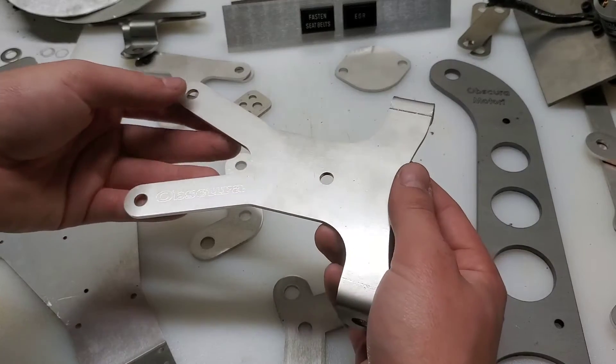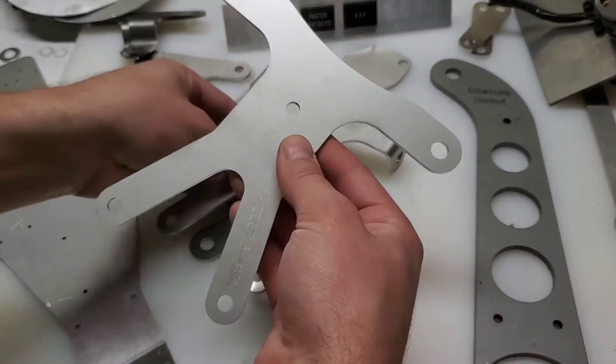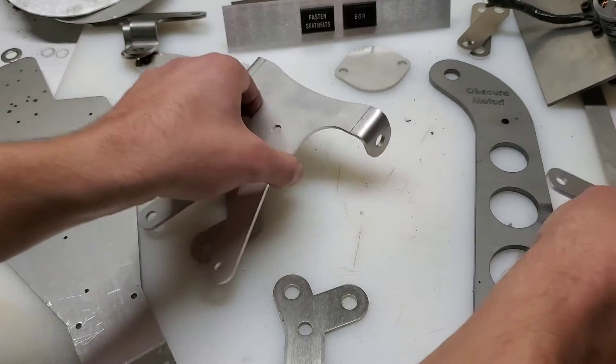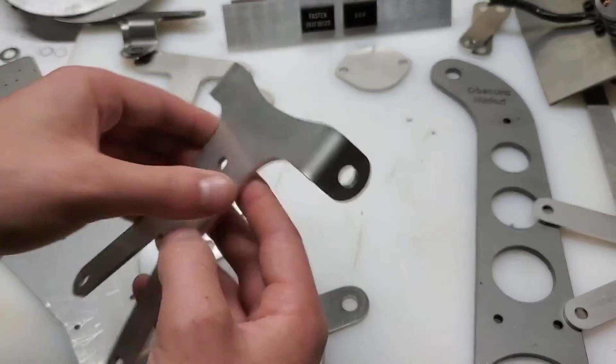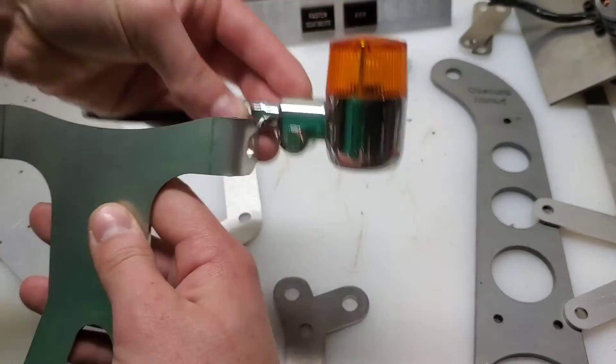This is a Vespa rear turn signal mount, and it starts out as this flat piece, and then I bend the ends in a bending brake. So that gives you those right angles.